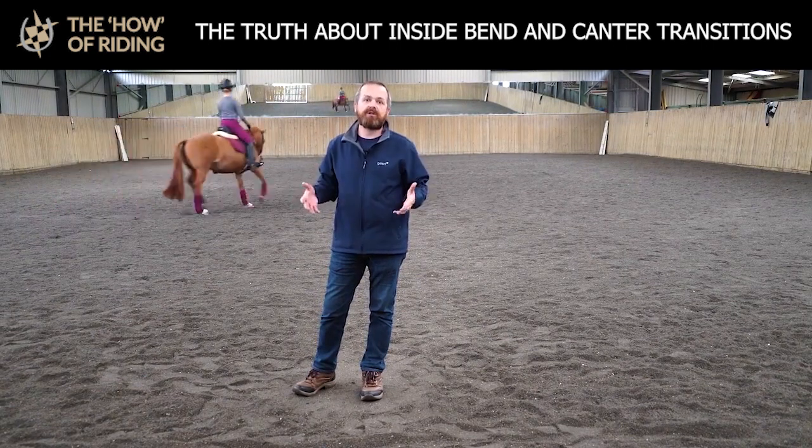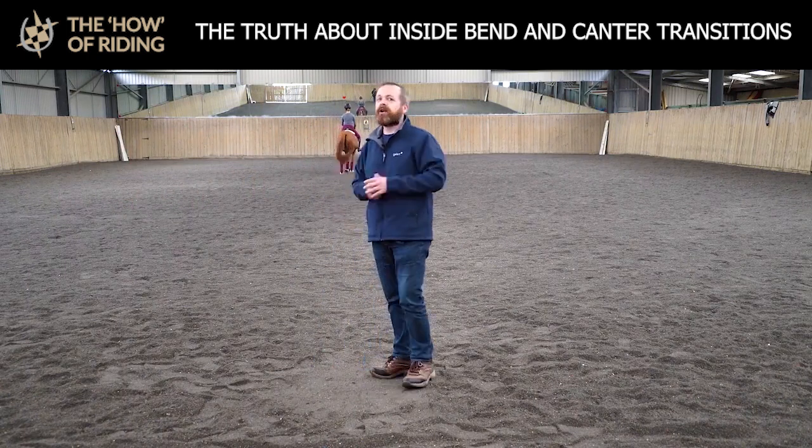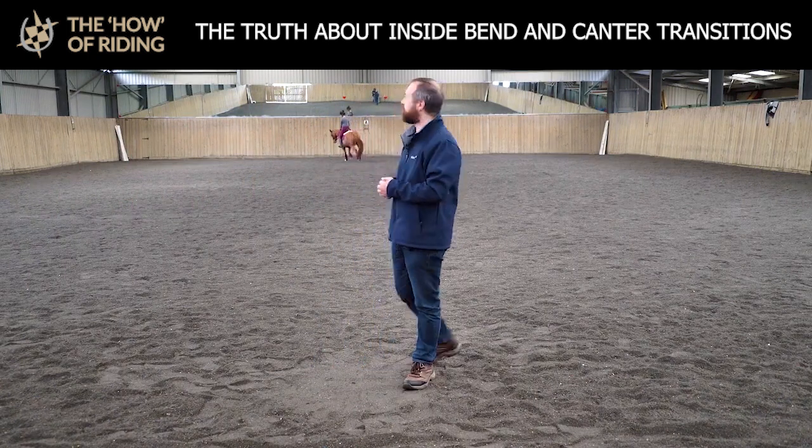It's really important you realize where the horse's weight is in its shoulders, and that will give you a clue as to which leg it will naturally want to strike off on. So, enough chit-chat — let's have a look at Millie do some canter for us.